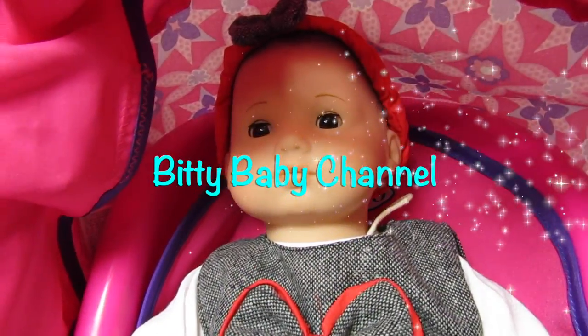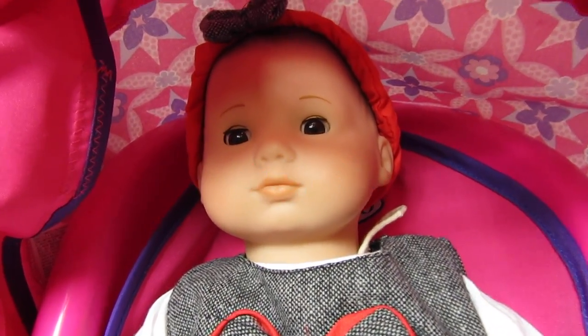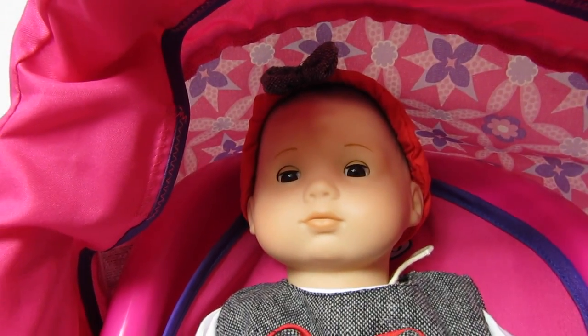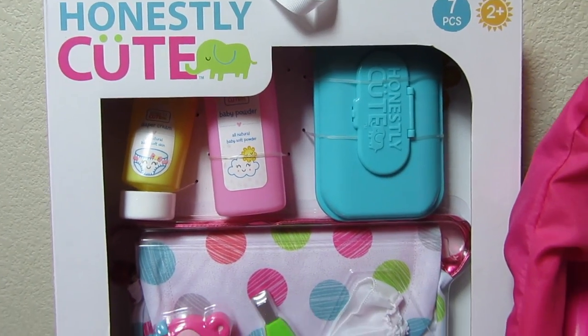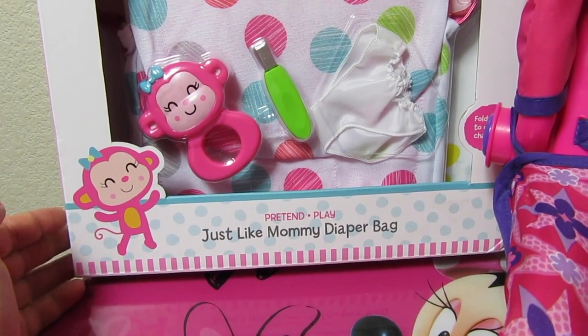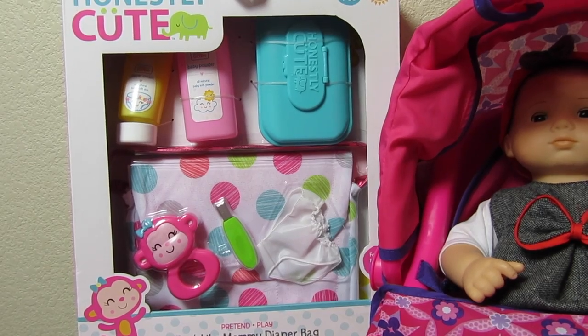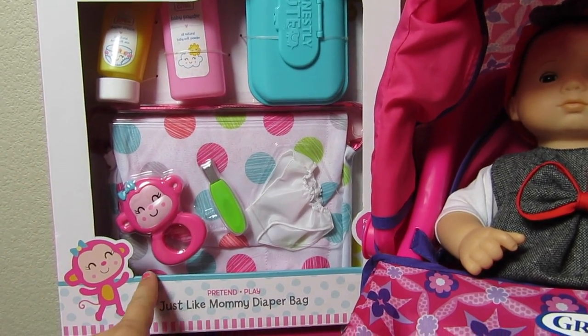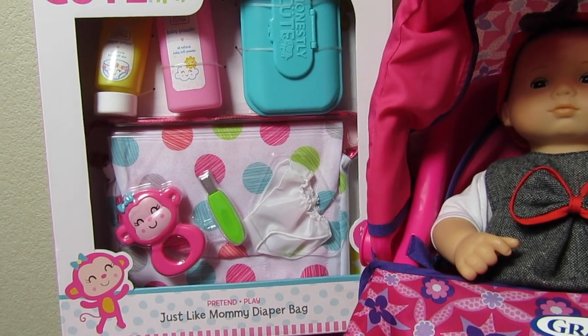Hi everyone, today I have our Bitty Baby Paisley. Isn't she so cute? She's just waking up and we have this honestly cute pretend play just like mommy diaper bag. We bought this on our Baby Alive channel — we did a Baby Alive haul — and I thought it would be perfect for our Bitty Babies and our Baby Alive dolls.